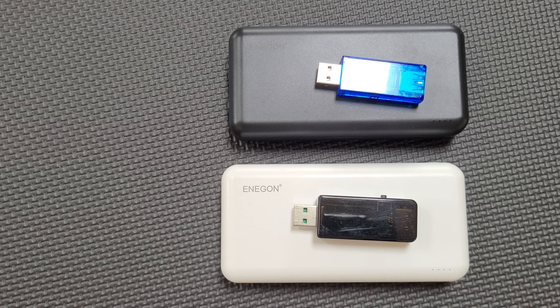They should be identical — they were both brand new — and this gives me cause for concern about the quality of the cells, particularly because I experienced some strange behavior from the black power bank before I even ran the test. So I won't be keeping these two power banks. I don't have confidence that I can rely on them. Hopefully you have found this data useful.